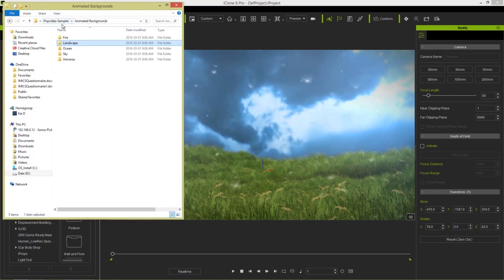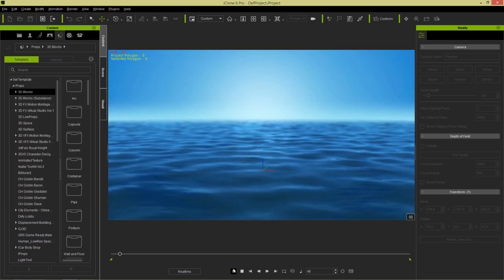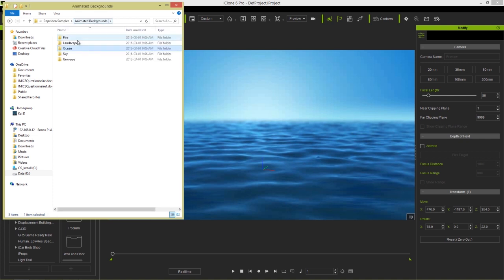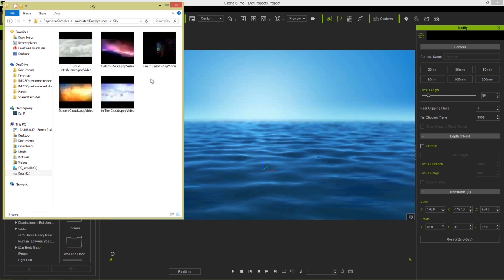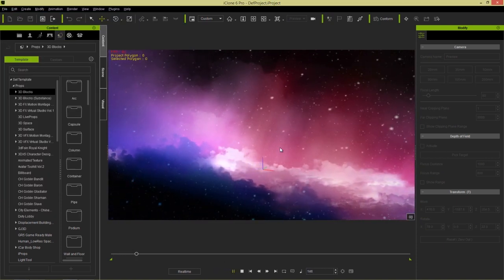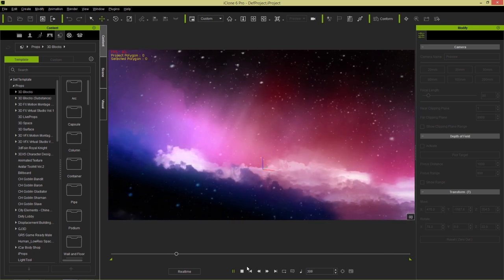Let's take a look at a couple of the other ones here. The ocean ones are pretty cool — you can use these for undersea stuff, like the Lost at Sea one. You can play that back and use it for a variety of different scenarios. We also have skies, and those are some cool ones. I really like this colorful skies one — you can see there's some sort of snow falling and it's very fantasy themed, so you can use it in a number of different fantasy scenarios.